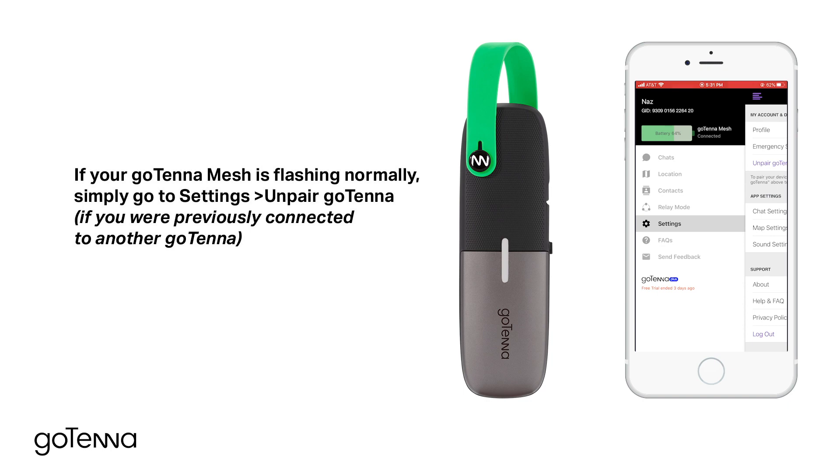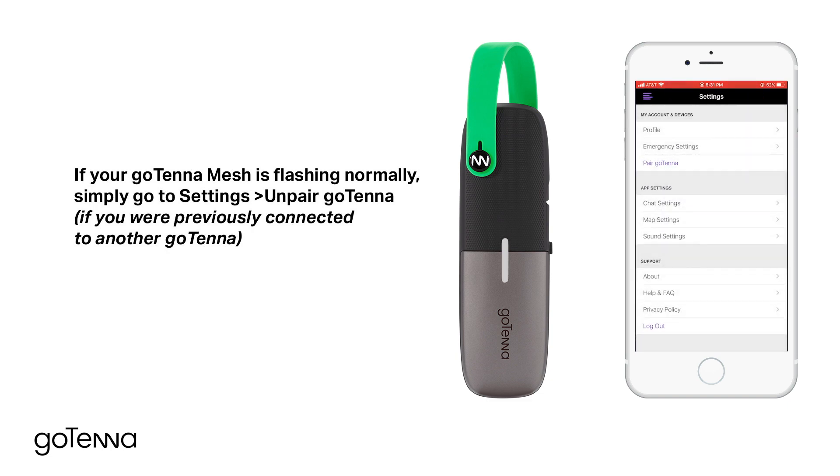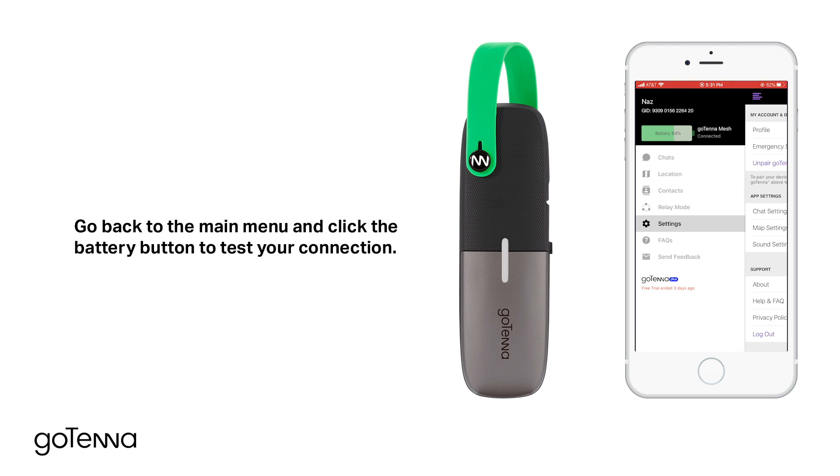If your Gotena Mesh is flashing normally, simply go to Settings, Unpair Gotena if you were previously connected to another Gotena. Then select Pair Gotena, Pair Gotena Mesh. Your Gotena will blink once it's paired. Go back to the main menu and click the Battery button to test your connection.